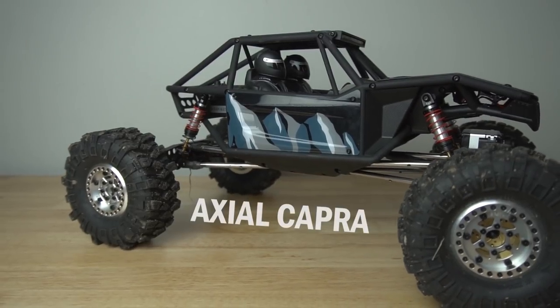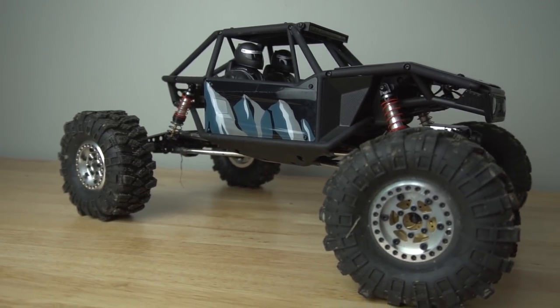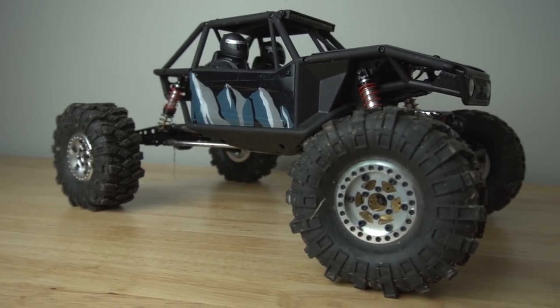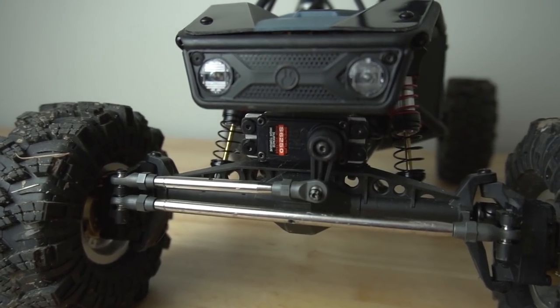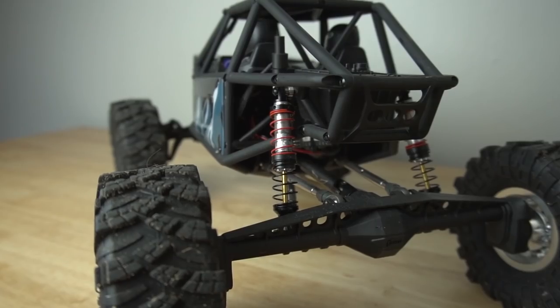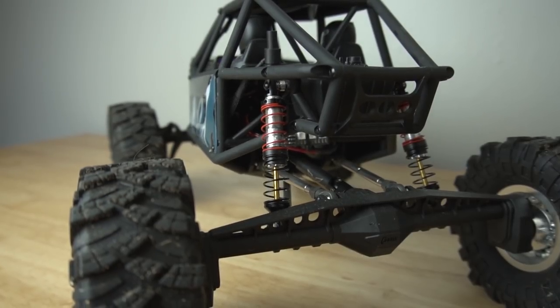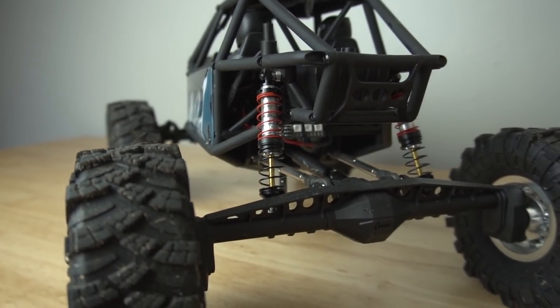Okay next we have the Axial Capra. This is a super capable 1.9 crawler — I did build it from the kit version and it's pretty highly upgraded. I have a Spektrum S6250 servo, which is a really nice all metal gear waterproof servo. I'm running 90 millimeter shocks from Odd6 Racing — these are the Voodoo Dual Springs. I'm running them just with grease; they're not oil filled.